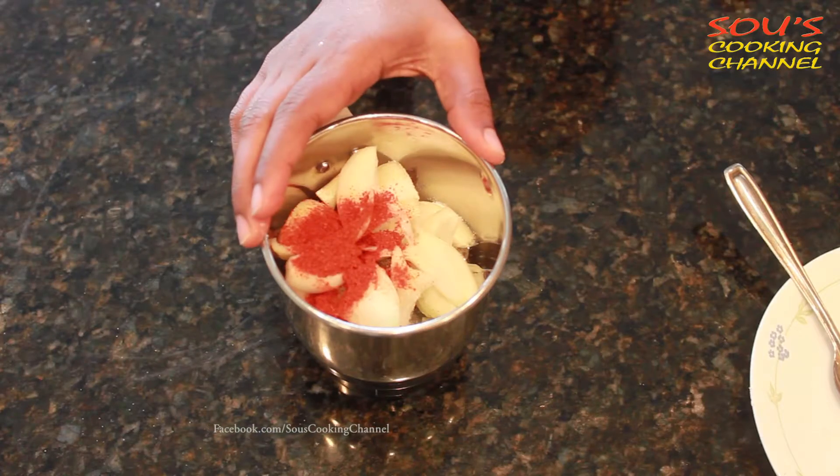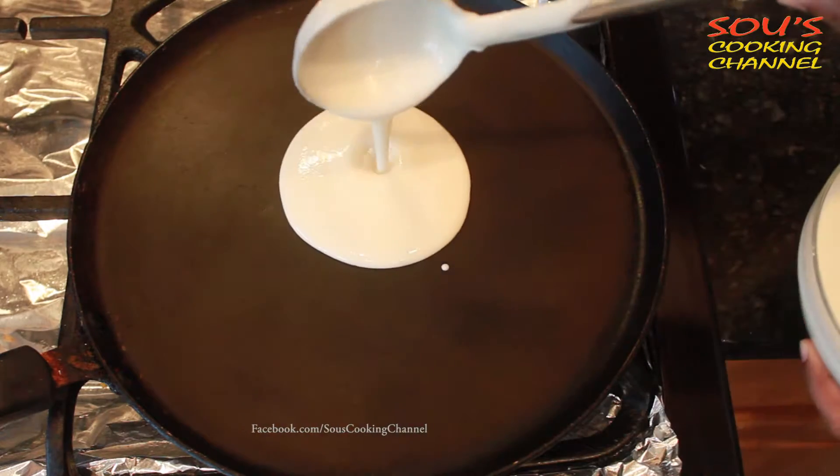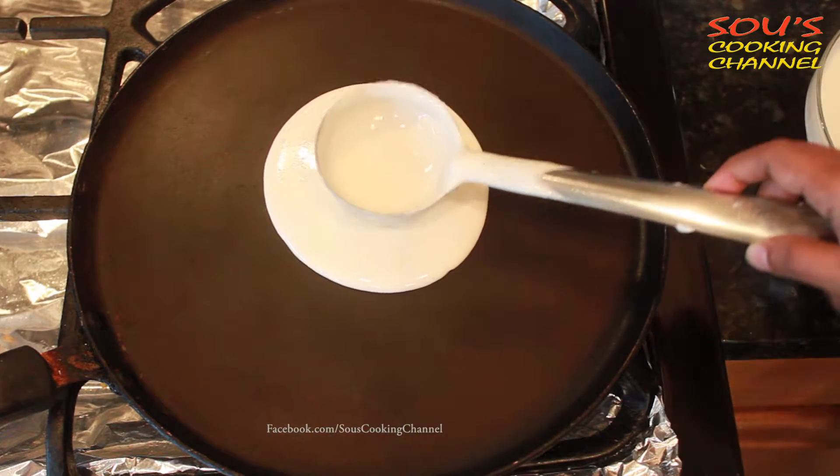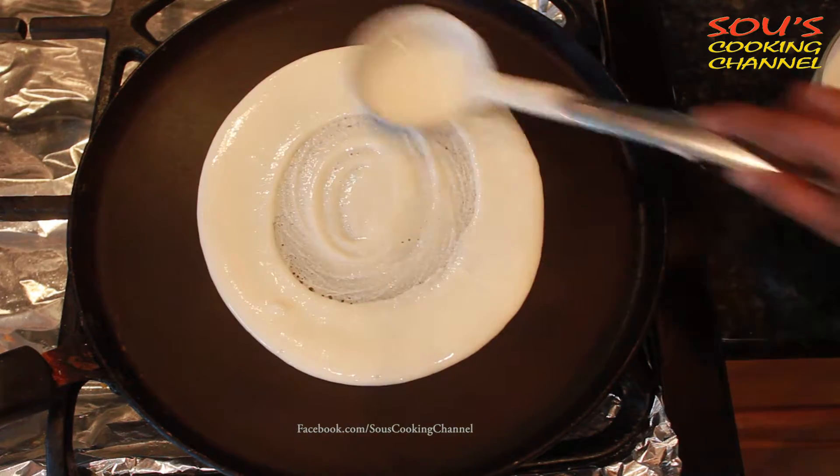We need to grind it all together. Once the pan is hot we can make dosa. Then we need to slowly make the circle.